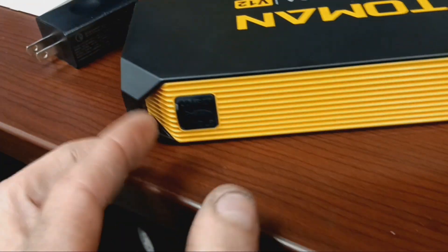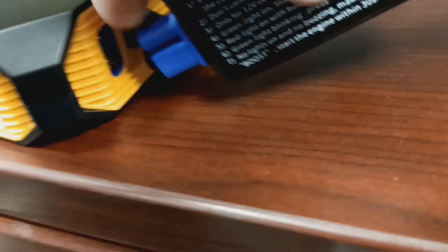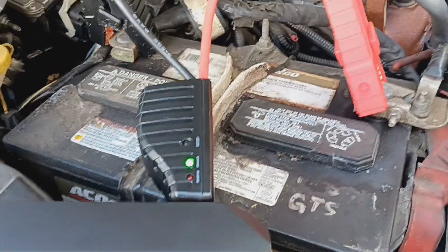I am going to hook this up. If you guys are wanting one of these, I will leave a link. Look, it only goes in one way — the connector is circle and oval, so it only goes in one way. Looks like it's going to go this way. All right, it's connected.